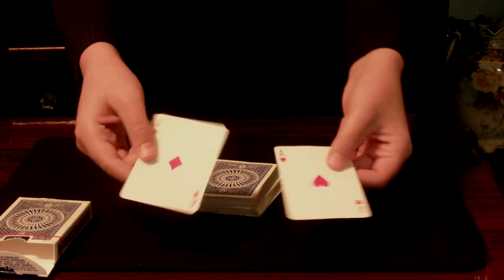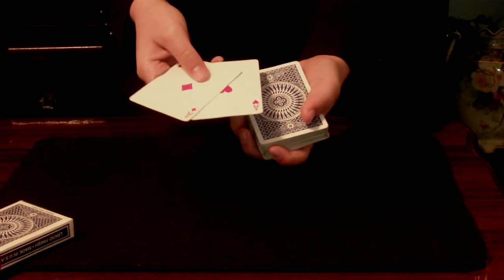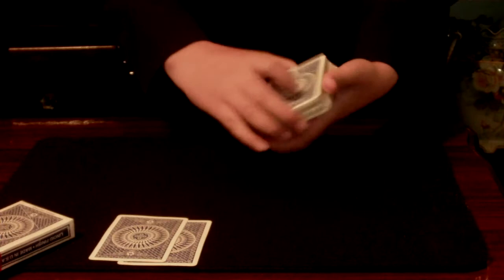Ladies and gentlemen, the two red aces — thank you. Well, actually that's not all that impressive. It'd be much more appealing to the audience if I could take those cards, the two aces, and fairly place them down on the table, and attempt to find the two black ones.